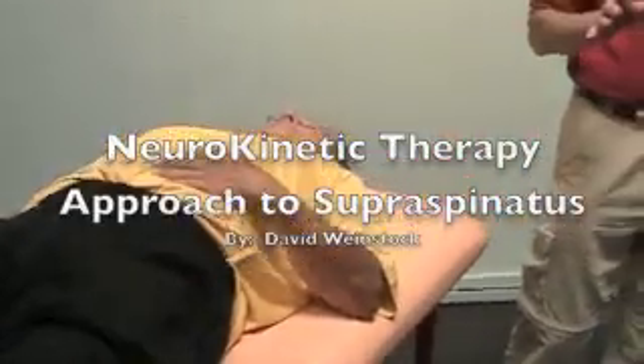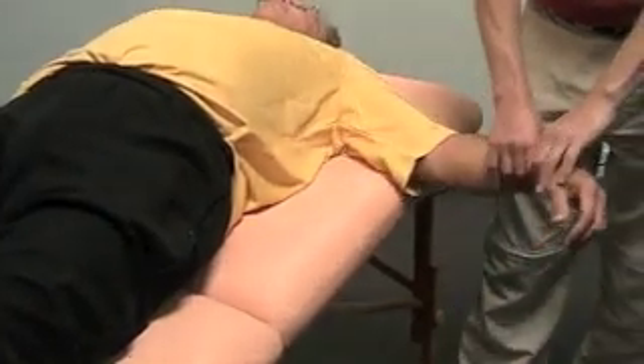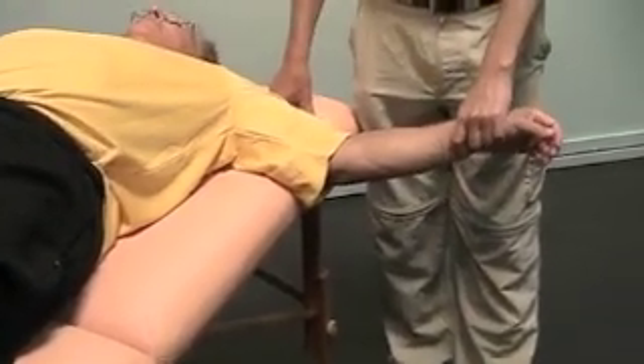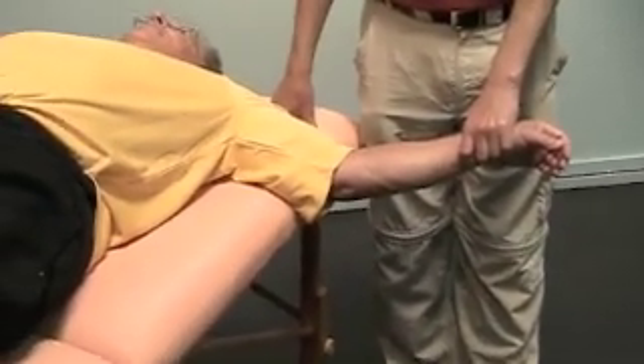Let me give you a demonstration of the supraspinatus and the belt. I'll take them into abduction and see how far they can go. Let's say when I get to here, they go 'ouch.' That's a pretty common reaction.